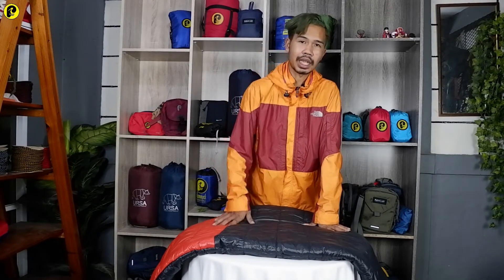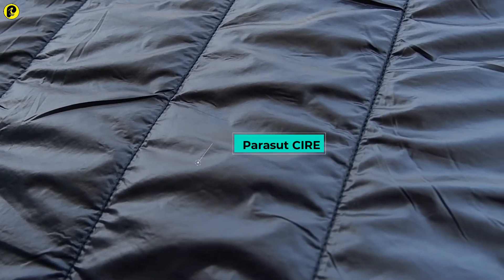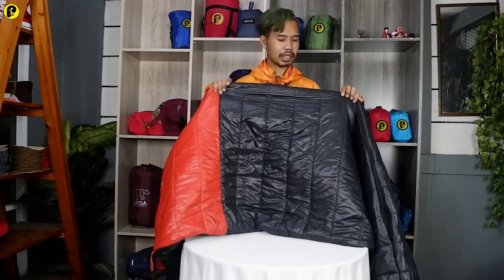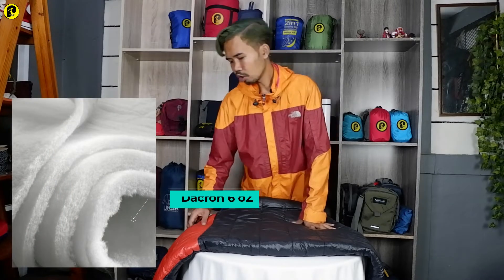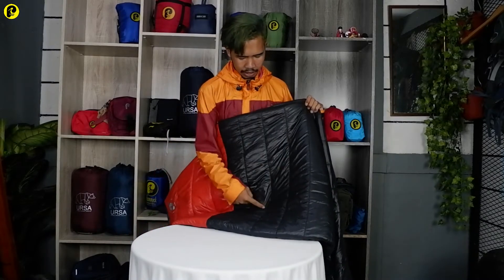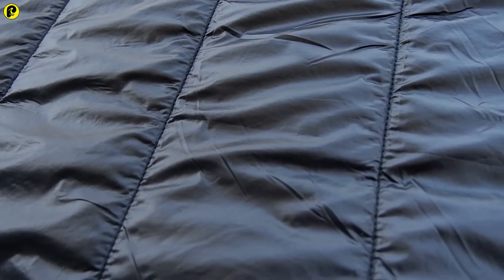Lanjut pada bagian material bahan yang digunakan. Sleeping bag ini menggunakan bahan parasut ciri yang mana sudah dilapisi coating. Bentukannya seperti ini mengkilap. Jadi untuk bahan parasut ciri ini sudah waterproof, mampu menahan air dan tidak mudah menyerap ke bagian dalam. Untuk bahan dalamnya menggunakan bahan dacron 6-oz, dan untuk pelapis bahan dalamnya menggunakan kain peles — kainnya juga mengkilap dan tidak kasar. Di sini ada garis-garis karena dacronnya sudah di-quilting, jadi untuk bentuknya akan tetap stabil.